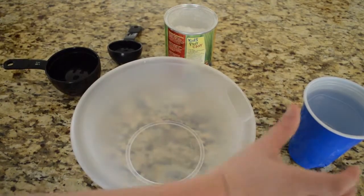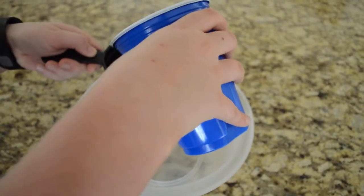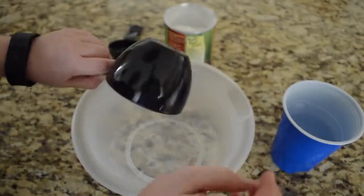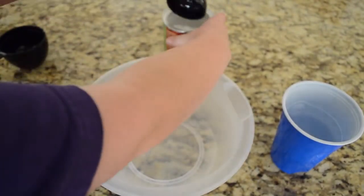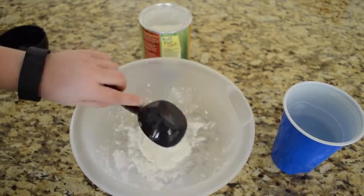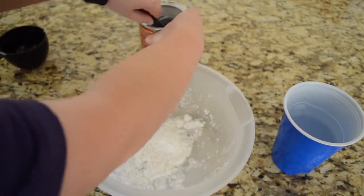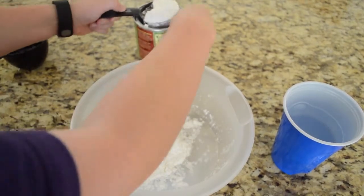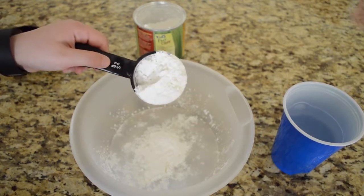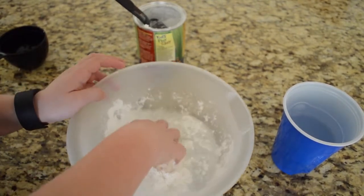Okay, so first we're going to take our water and get one cup of it and dump it into our bowl. Then we're going to take cornstarch and do one-fourth cup. Okay, so now it looks like we need a little more cornstarch, so we'll do two-fourths cup. Actually wait, let's just mix it up before we add more.